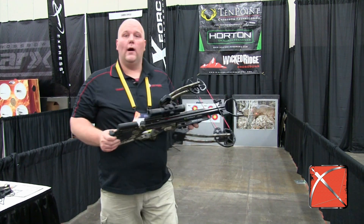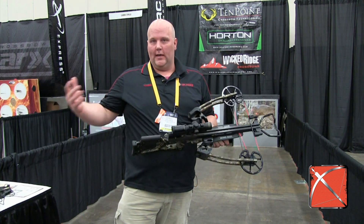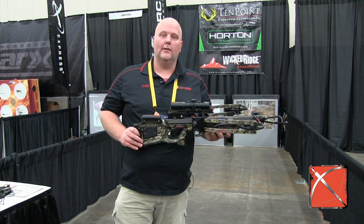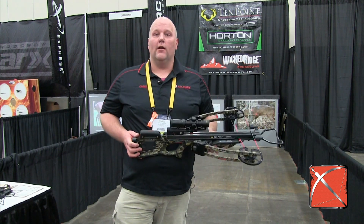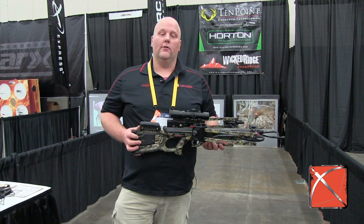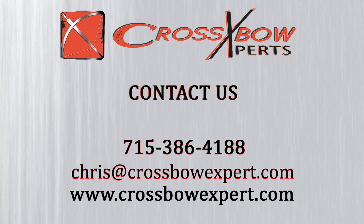So a real quiet, hard-hitting crossbow from TenPoint. It's their first reverse limb design. Of course, they had the Horton one last year, but this is the first one with a TenPoint name on it. The guys at TenPoint are really excited about it, and us at Crossbow Experts, we're really excited about it too. You can find this crossbow and the whole TenPoint line at CrossbowExpert.com.